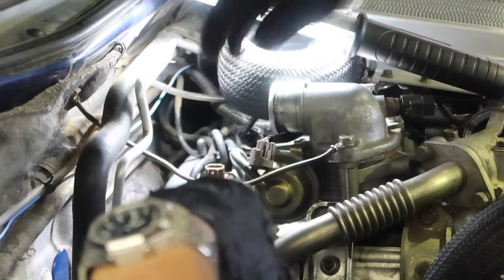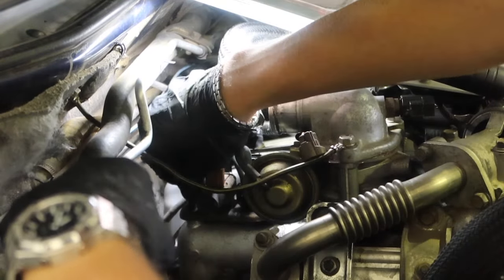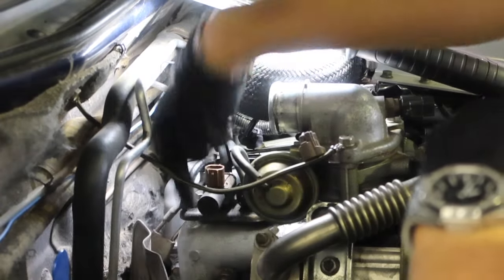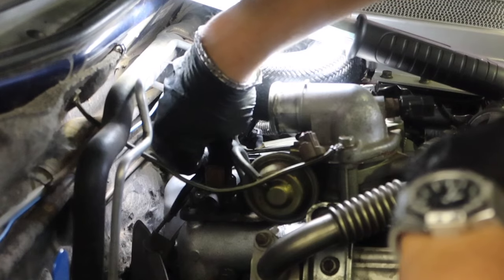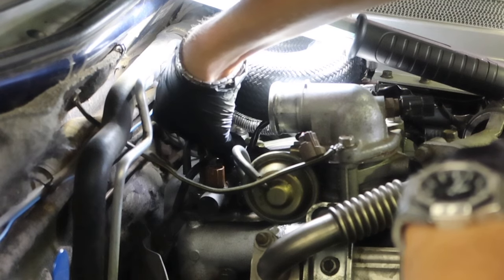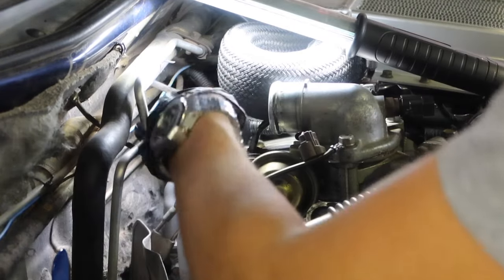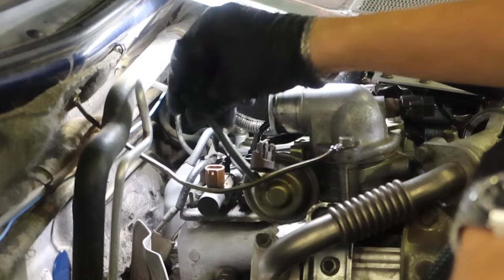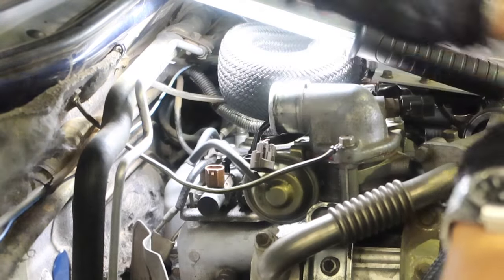To save me scavenging down the back, I'm going to take everything directly off the actual solenoid rather than leave anything on it. This one here actually goes into the top of the intake manifold, so I'll take that off. Then there's one at the front, and two more on the front here.